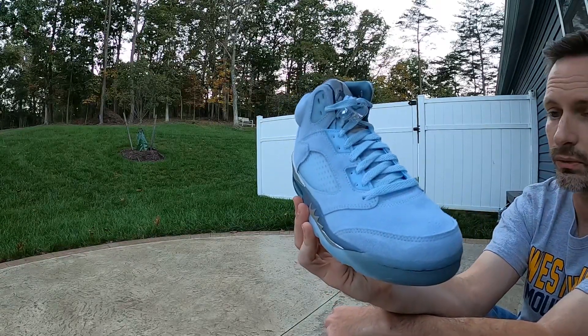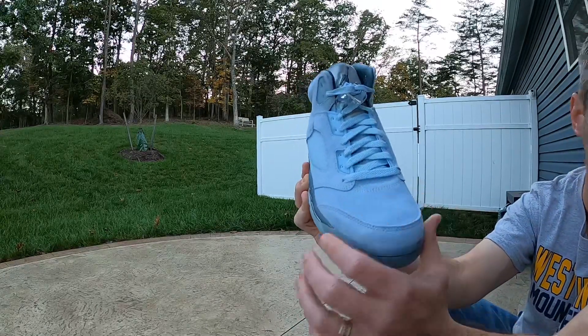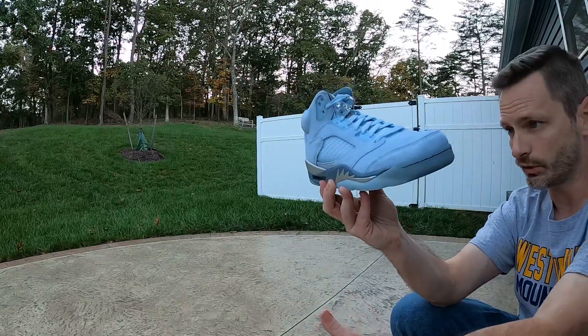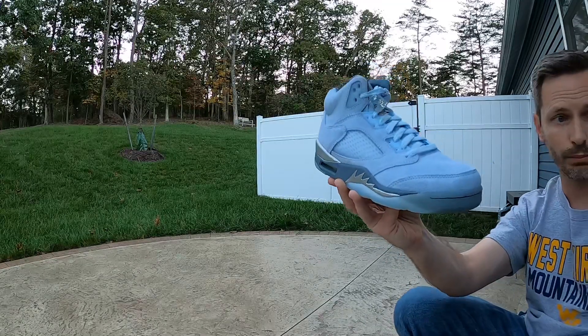I wouldn't hesitate to throw these on foot. I know that I'd treat them first because I feel like this suede could get marked up a good bit. And actually, that's probably a good time to grab the University Blue Four and start a little comparison.